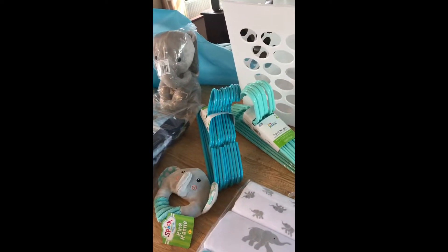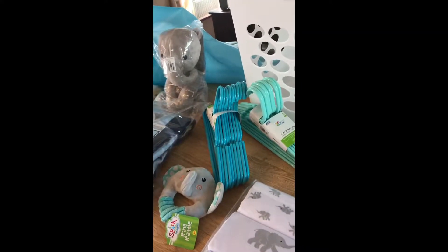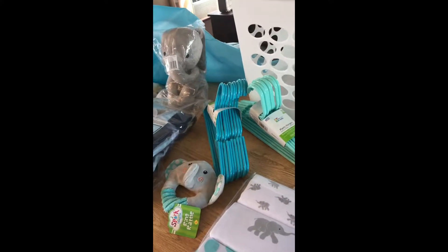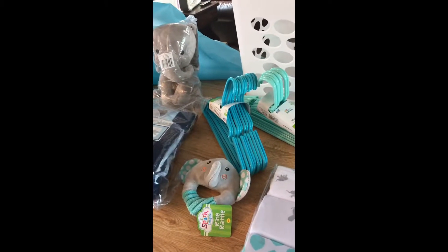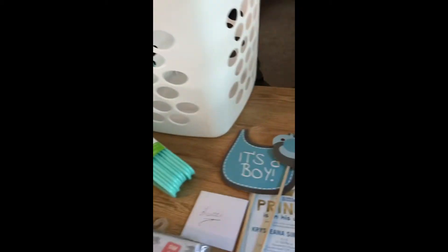I actually have two grandsons on the way as we speak, but I just want to show you how I'm putting this little gift together for the baby shower, which is Saturday. So you don't have to buy wrapping paper, you won't have to buy a gift bag, and you can use some little recycling things around the house.